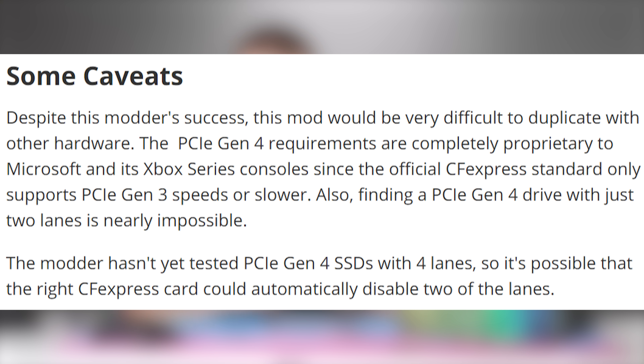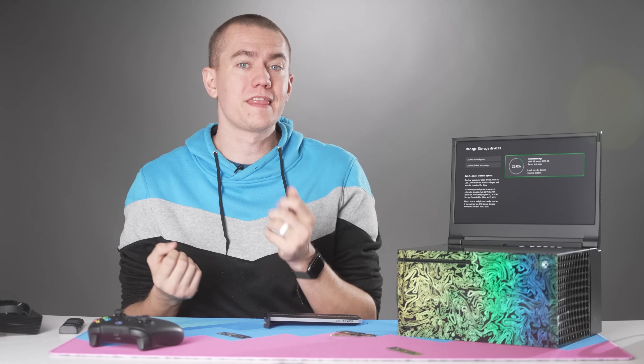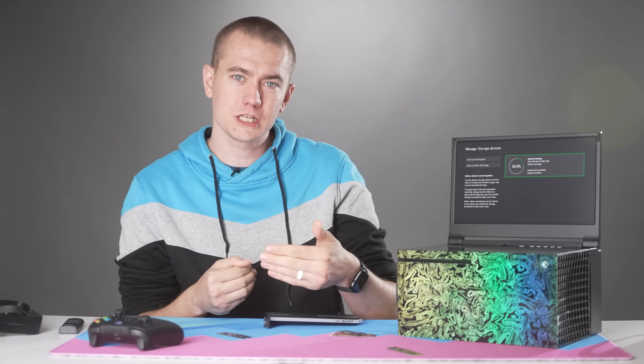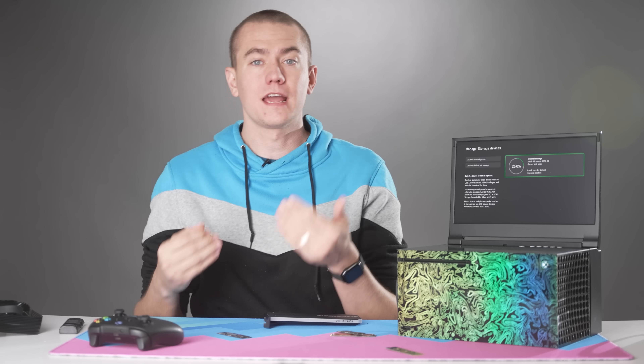In all the coverage I've seen of this, people were saying we don't know if it works with other SSDs because it has to be PCI Express 4.0. What the modder did was take the Seagate card, open that up, take the SSD out of it, and then put it to the expansion card. So essentially it's using the same SSD that's supposed to be the expansion card and recognizing it.